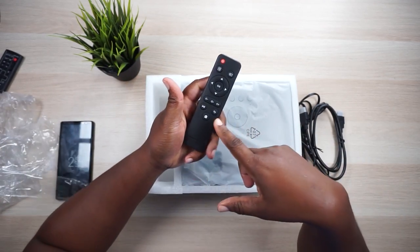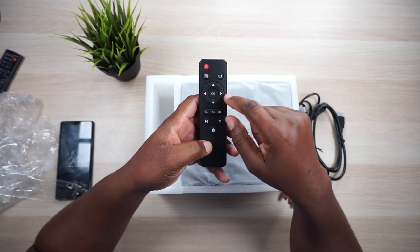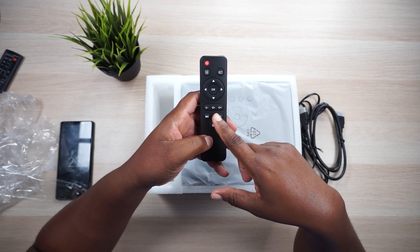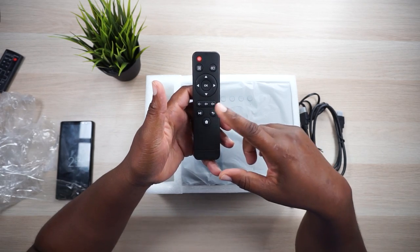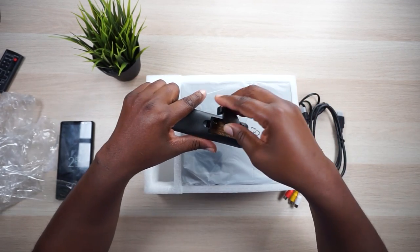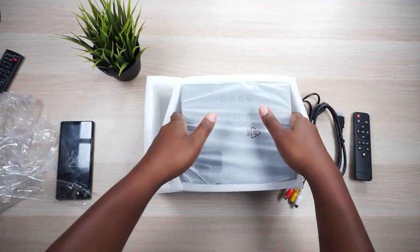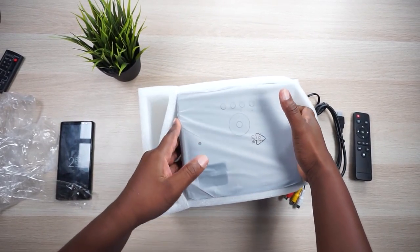All right, pretty standard remote, ultra light. Looks like we got a menu here, a source button, a directional pad with OK in the middle, volume up and down, mute, play and pause, reverse, back, and a home button. You are going to need some triple-A batteries. Let's set that aside and get to the star of the show.